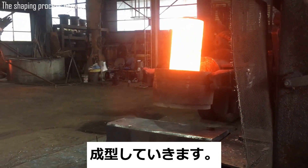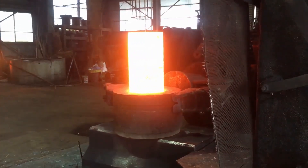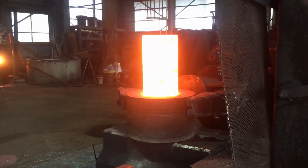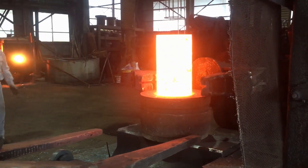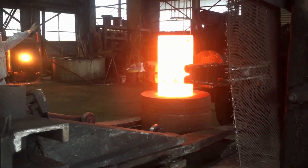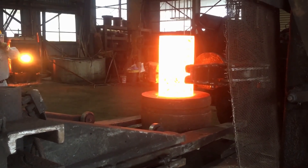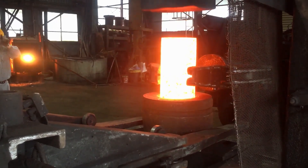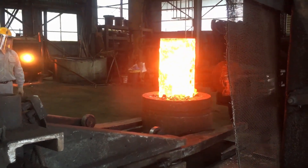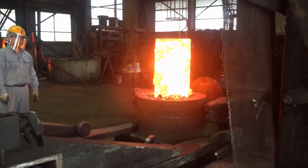Beginning the shaping process — crafting the basic form after removing the surface scale — the next crucial phase in forging a coupling from S45C steel is the shaping process. This step marks the point where the steel is transformed from a raw, roughly processed piece of metal into a form that closely resembles the final product. In free forging, this stage is critical because it lays the groundwork for the precision and refinement that follow, ensuring the integrity and functionality of the coupling.